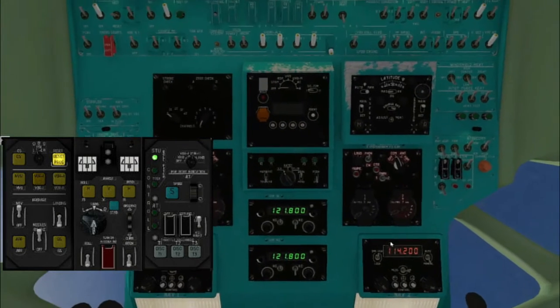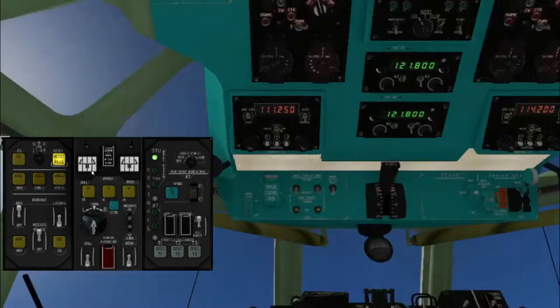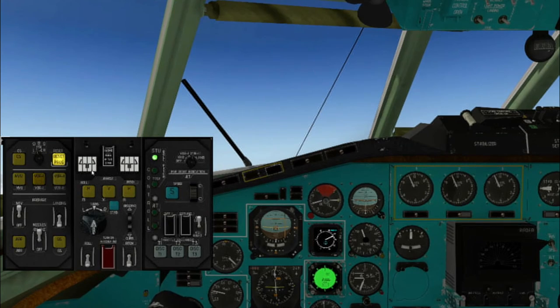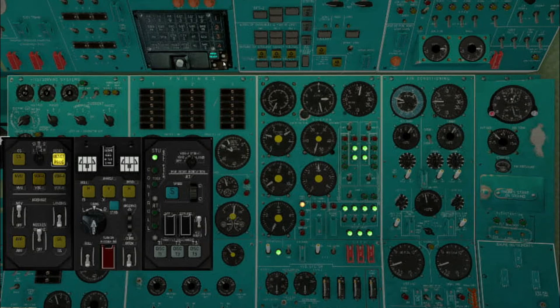To turn on the autopilot, turn on this switcher on the overhead panel. We see the EOX images on the autopilot mode indicators. It means that the autopilot is in manual mode. Also you can see the ABCU ready lamp. It indicates that the ABCU is operational and may be engaged.